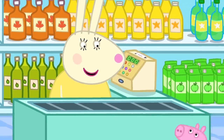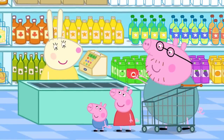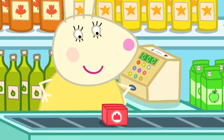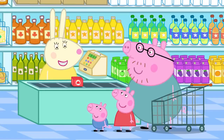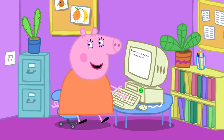At the shop, they meet Miss Rabbit. She guesses they are making jelly and says she loves jelly — all wibbly-wobbly and delicious. They return home and tell Mummy Pig they are back.